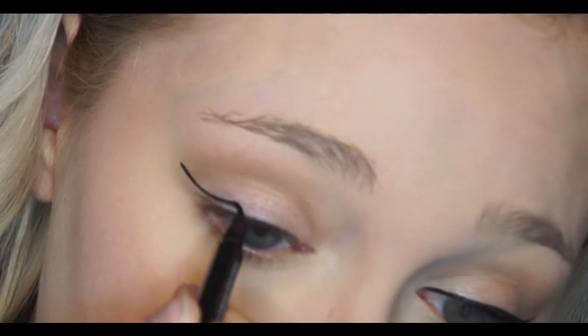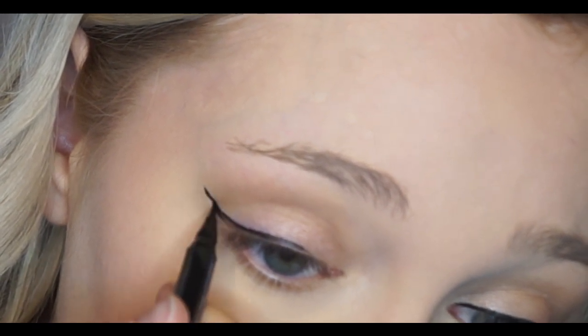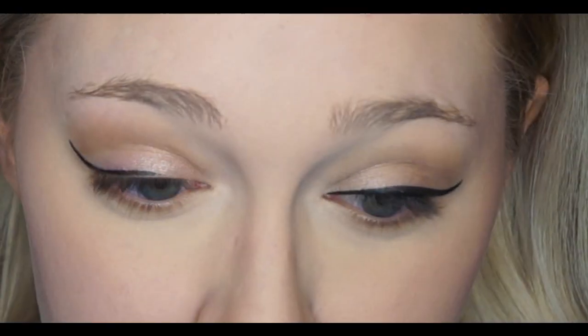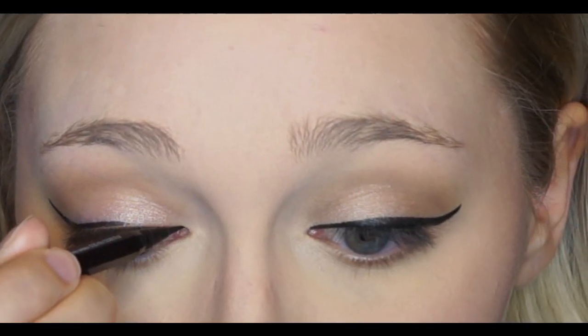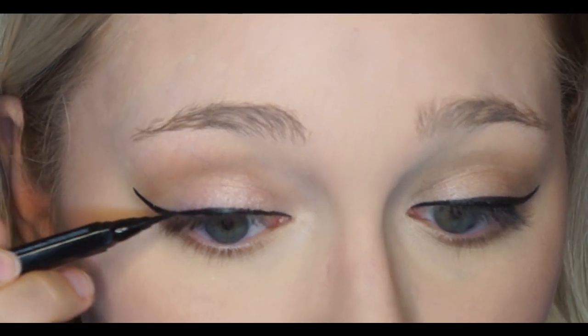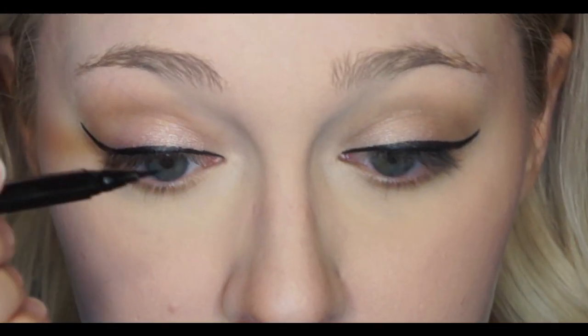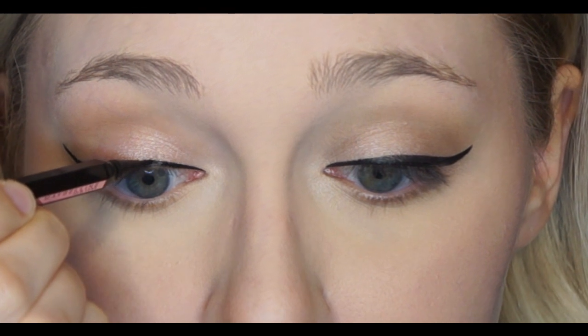Now we're going to open the Maybelline up and shake it. It seems like it is performing the same — I'm having no issues with it. But there are some differences with the component and the mechanism that I'm definitely noticing.